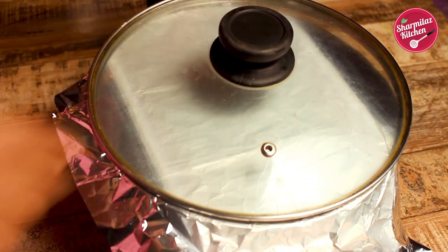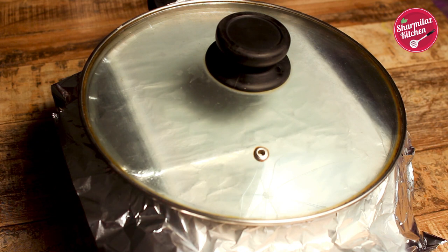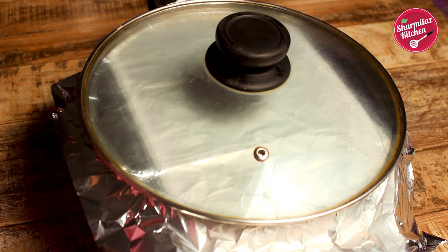Now cover the lid. We will cook the biryani using the dum method. First cook the mutton biryani on high flame for 10 minutes, then 5 minutes on medium flame, and the last 15 minutes on simmer.